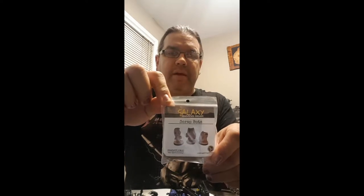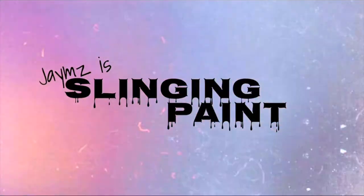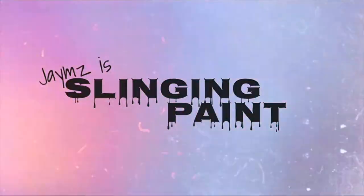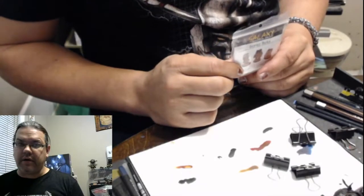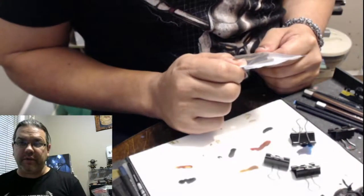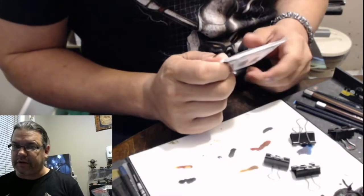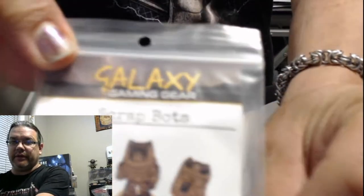Hey guys, this is the Paint Slinger here. Next up in the workshop, we're going to look at some Galaxy Gaming Gear — these are actually really neat miniatures. Welcome back to the studio, guys! Today we're going to look at something a little different, a little interesting. We're going to look at some miniatures from Galaxy Gaming Gear.